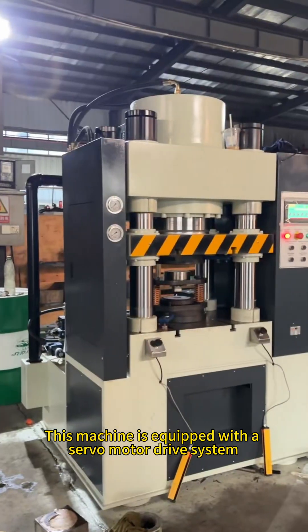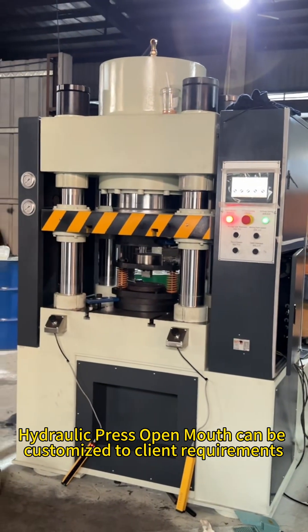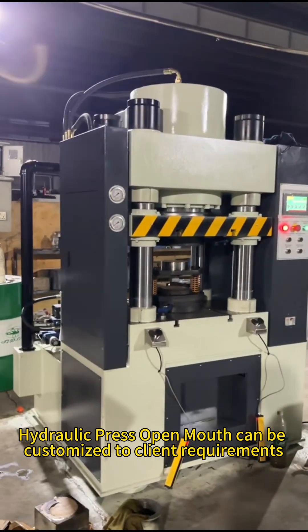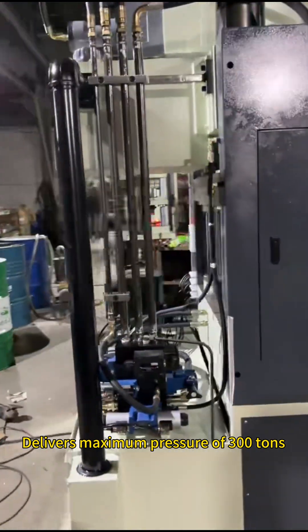This machine is equipped with a servo motor drive system. The hydraulic press open mouth can be customized to client requirements. It delivers a maximum pressure of 300 tons.